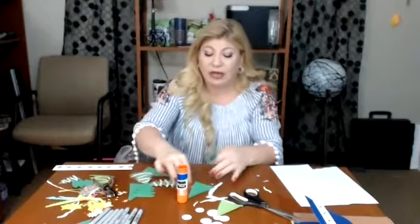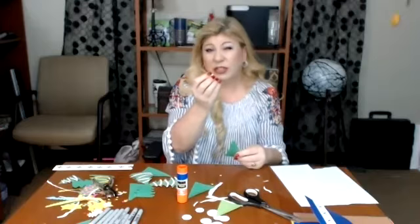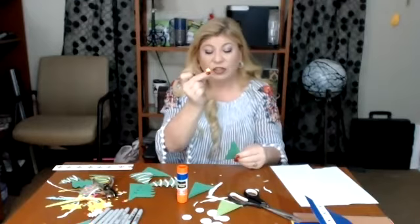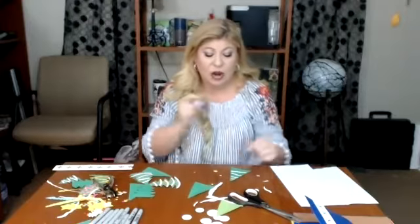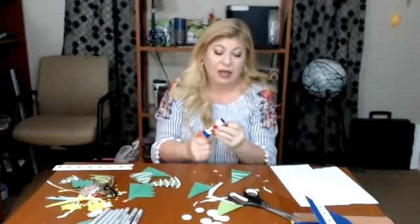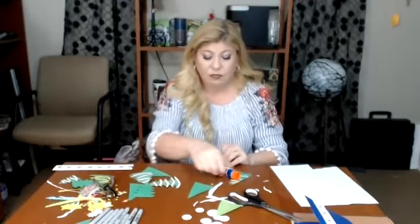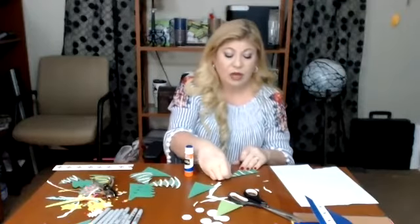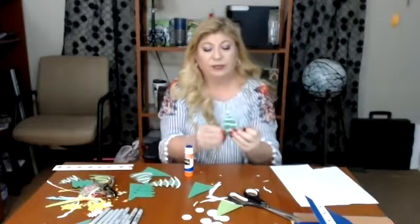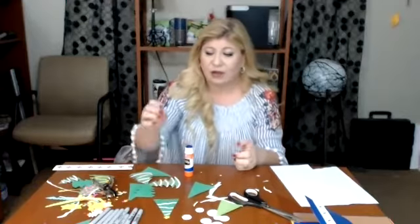I had also cut out a little star. I have these cool punches — some of you may have punches, but if you don't, you can always draw out a star and cut it. I'm going to glue that onto the top of the tree and set it off to the side.